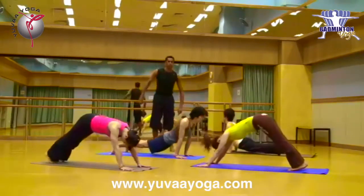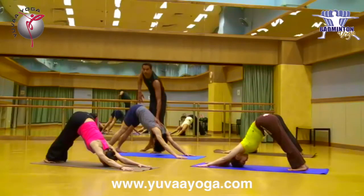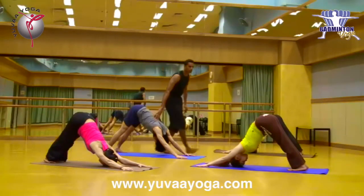Again, we are going to go into the Adho Mukha Svanasana one more time. Just stretch your core back muscles. Now we use catula. Heels. That is your core muscles — it is going to be completely stretched out.